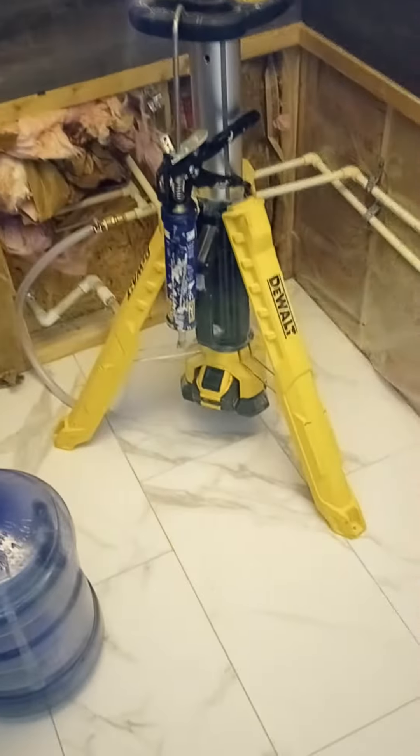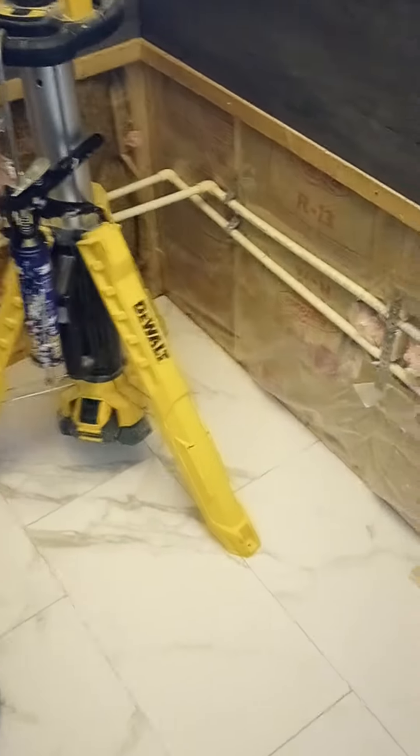I'm going to go ahead and do some trim and transition right here. This is where the sink is going to go, and this is where the composting toilet is going to go. So we're going to get it done — I just got to put in all of the fixtures. I got the fixtures up there.